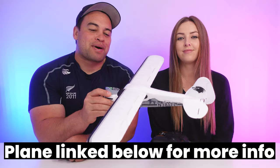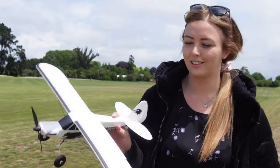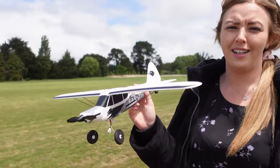It's now time to head to the park and let Amber take it for its maiden flight. Here we are at the airfield with the beautiful Amber and our tiny little Super Cub. This is going to be super fun — Amber's taking it up for its maiden. And how are you feeling for today's flight, Amber? Every time we try and film this little plane, it is windy.